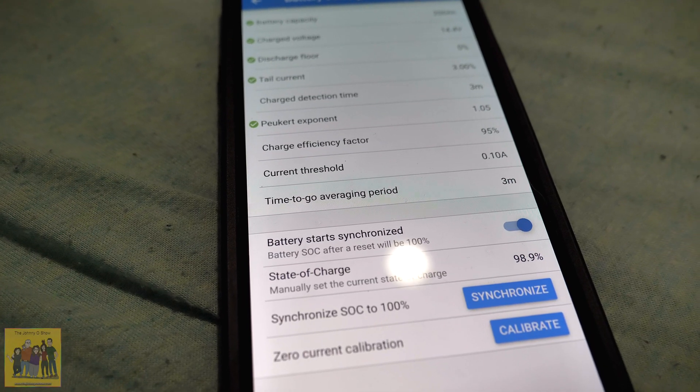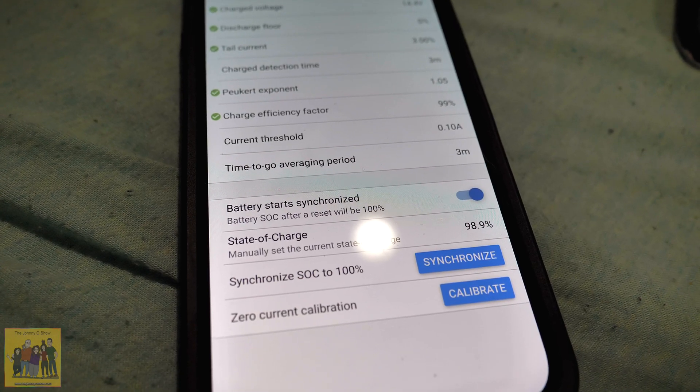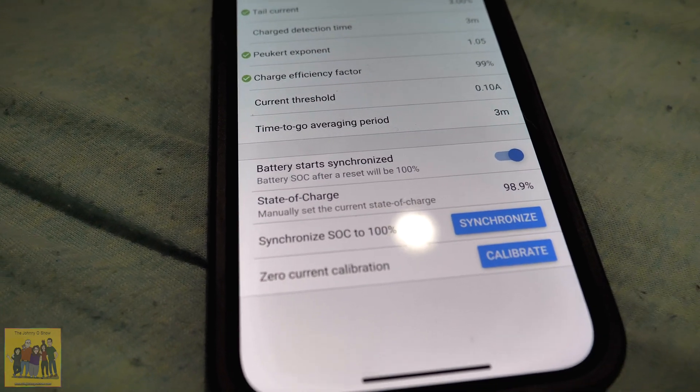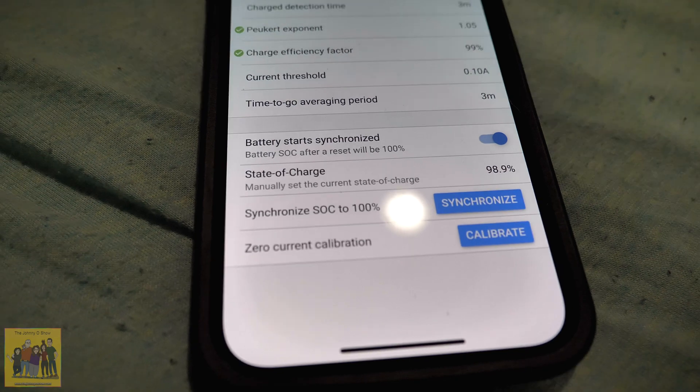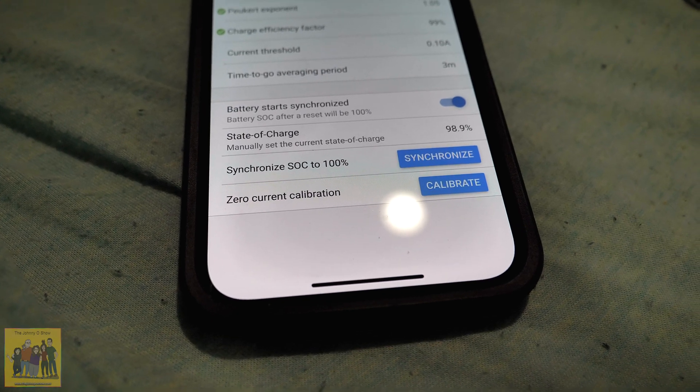Charge efficiency: 99. Current threshold: 10. Time to go average period: 3. The charge state says I'm at 98.9% — I'm not going to synchronize manually. My understanding is when it reaches 14.4 volts it will automatically set itself to 100% charged. It synchronizes itself automatically once you get to that charge point, so I shouldn't have to tell it to synchronize. That's all you have to do to set up the batteries.